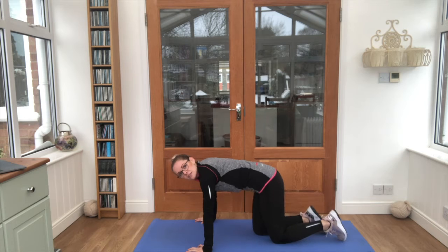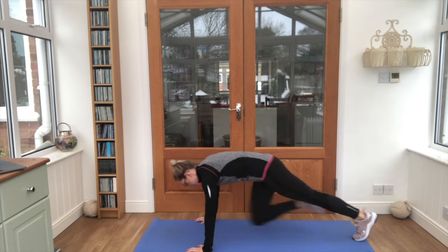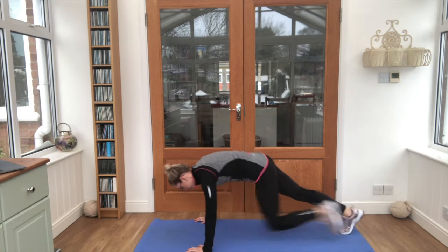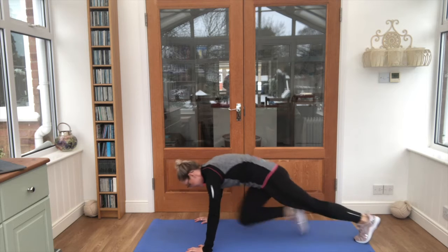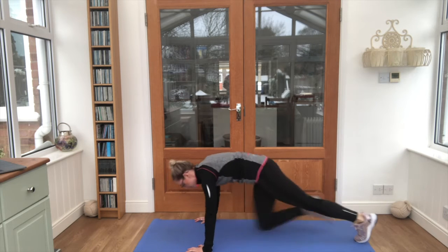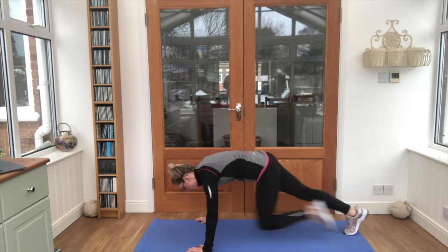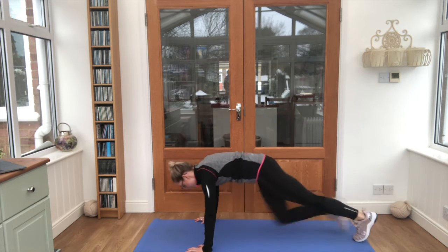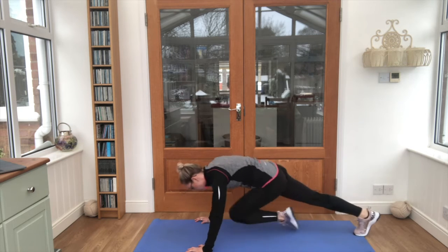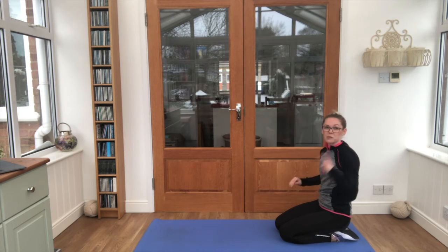Mountain climbers — are we ready? Knees are coming up to the chest, let's go! Keep breathing guys, you can do it, see how speedy you can go, keep those bottoms down. Super work, yes! Bring it onto your knees, we've got our press-ups, last time for press-ups.